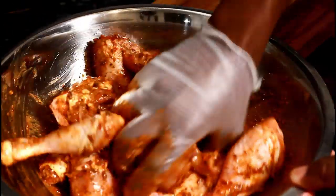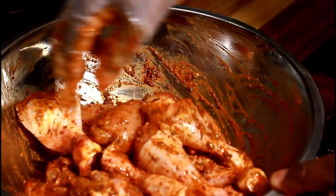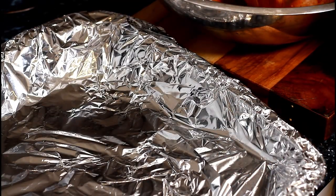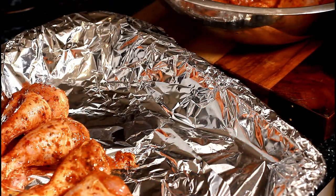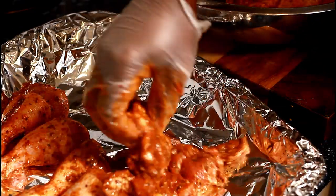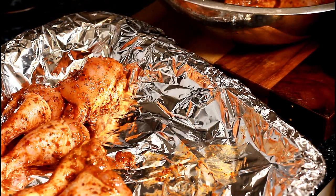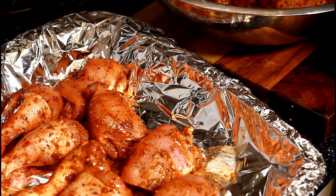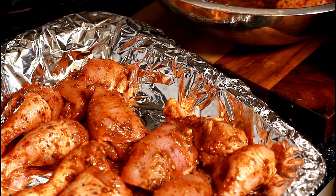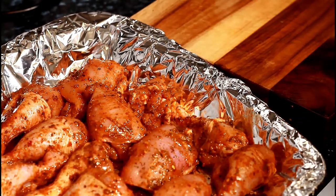What I do now is marinate it, and this is gonna get ready for the next day to cook. I'm gonna put it on a tray like this and get it ready for the next day. Nice — very easy recipe.